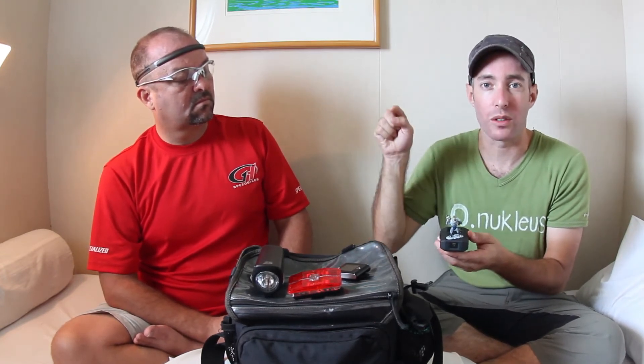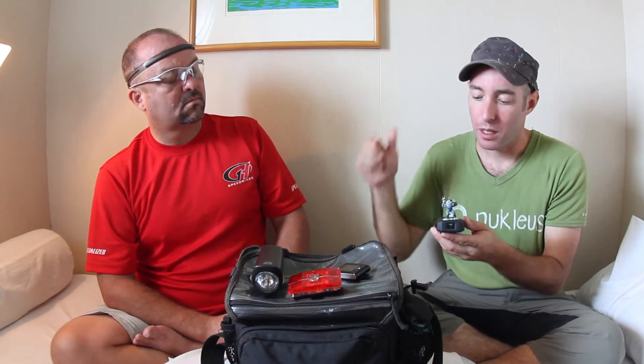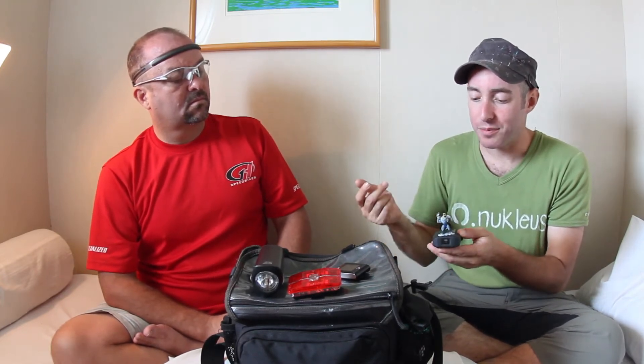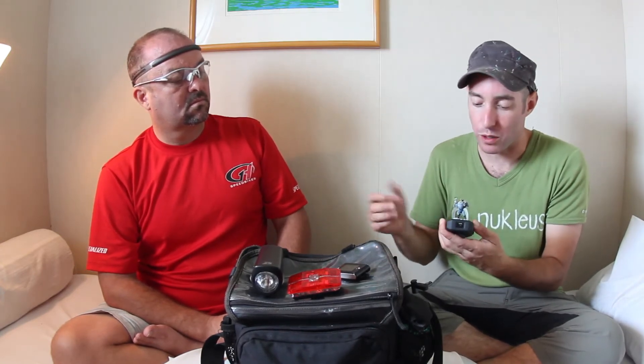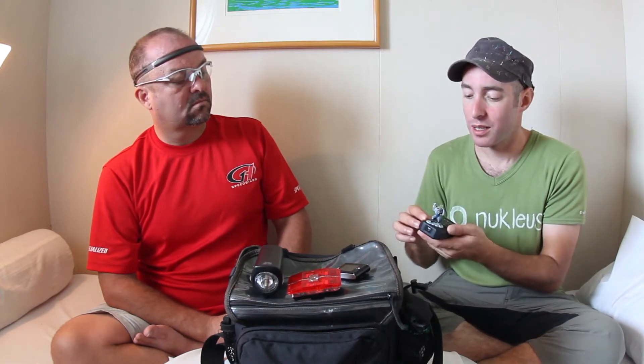Two problems with that. One, clicking through a slideshow of every minute of the day biking down the road is not that compelling. Two, the batteries are not an integrated high-capacity rechargeable — it takes two AAA batteries, which we've been using rechargeables for, but we find it lasts about six hours. So a lot of our biking days exceed six hours.